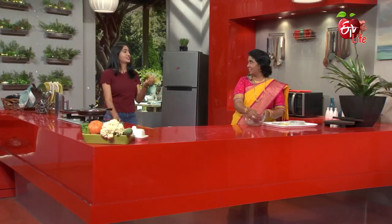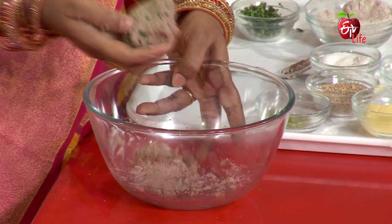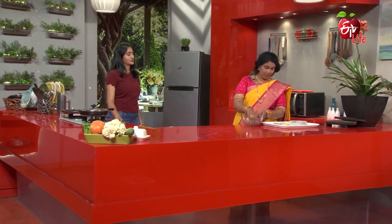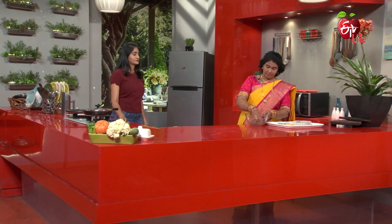Usually ragi paratha and ragi roti are very healthy. We are going to make a variety of things. You can add some different ingredients. We are going to make a pill — a variety of preparations.